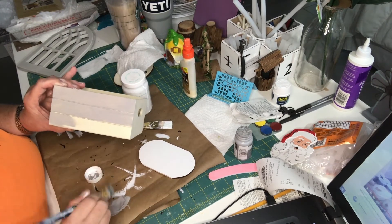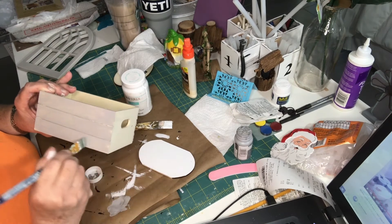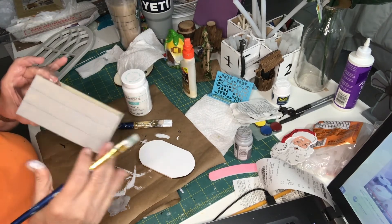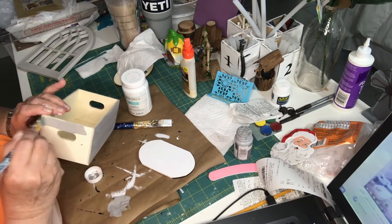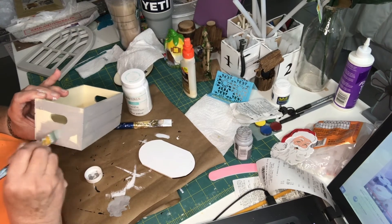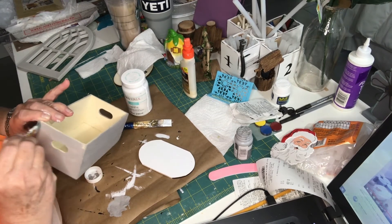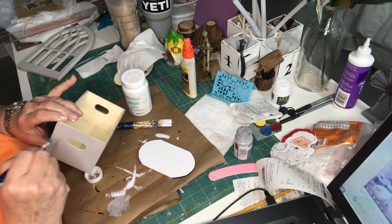I went to Hobby Lobby this morning — I was looking for a few things that I needed. I like to go on a Monday because it's not too busy. Anyways, I noticed they had Christmas floral coming out already. It seems like we just had Christmas. I understand they do it for the crafters and I'm glad. I'm going to start buying a lot of my Christmas stuff early this year — I want to decorate my house differently — so I've got six months to do it and it'll work out.